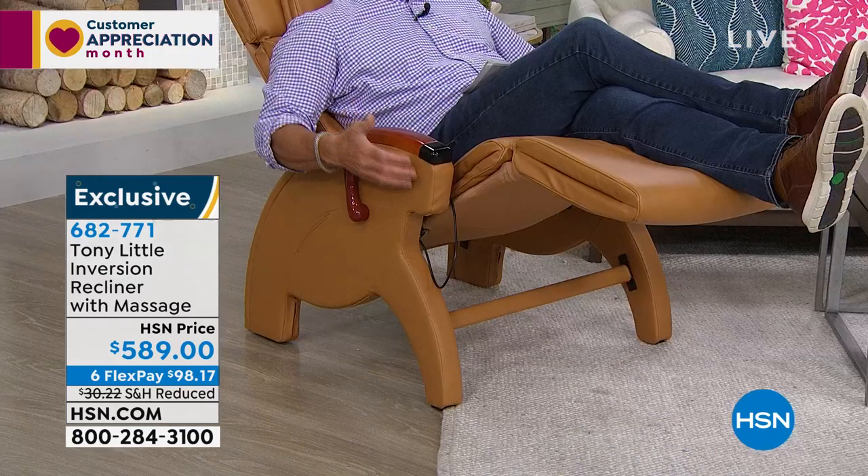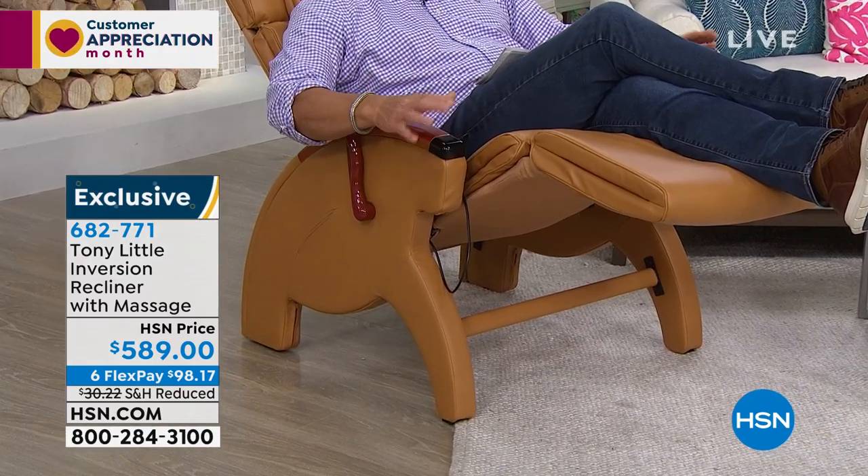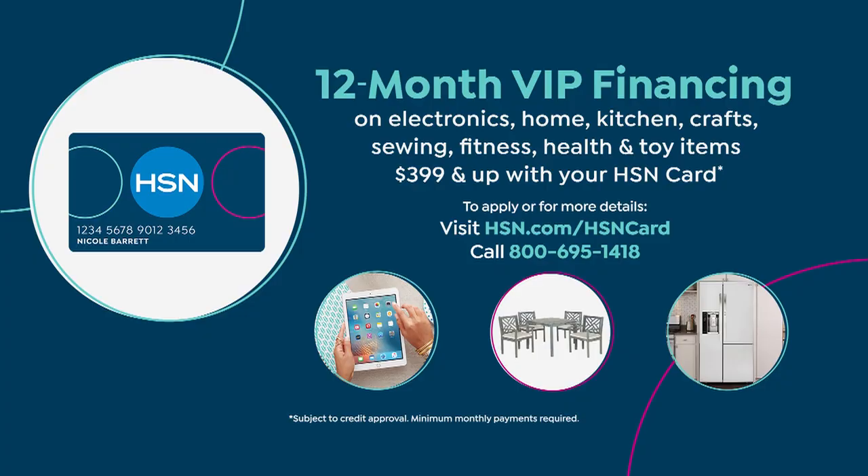You got your remote control here for your heat and massage. You got your remote in your hand for your TV. Get yourself your favorite beverage. Mom would love it, dad would love it. Only $98 on regular flex pay — cut that in half if you've got an HSN credit card. We'll give you 12 months to pay this off and 90-day returns. You can try this all this month, all of May, all of June, and half of July before you have to return it.